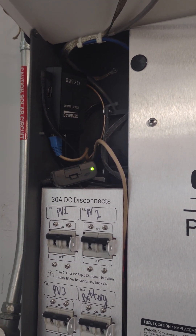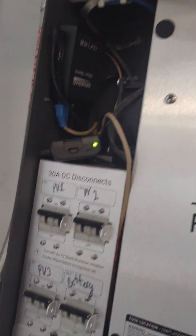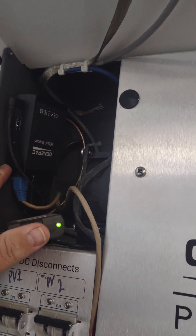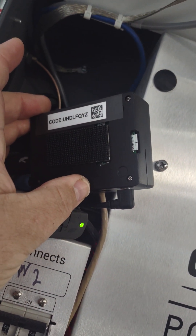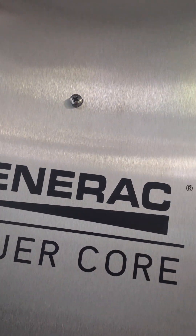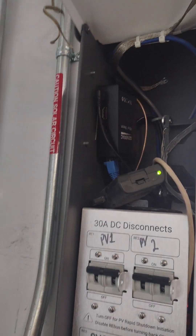We're going to come into the machine here and pull off the Rebus. This has the code on the back that allows you — it's basically the password for the Wi-Fi. So just remember that's where that's at; it's on the back of that unit.